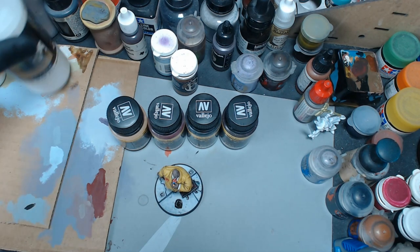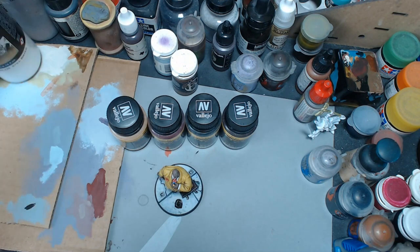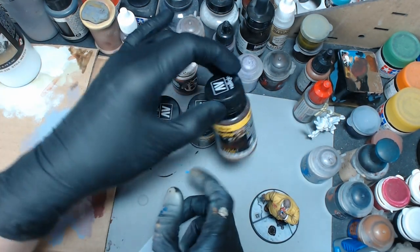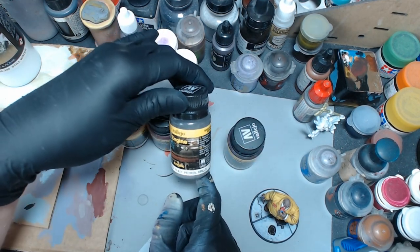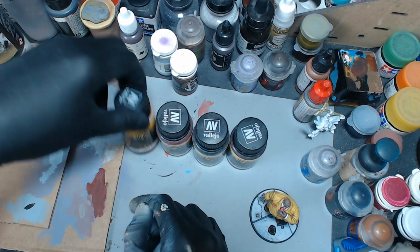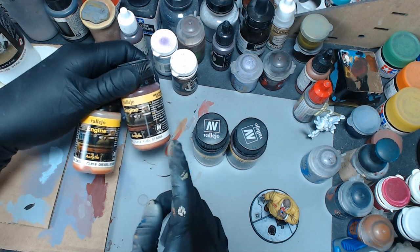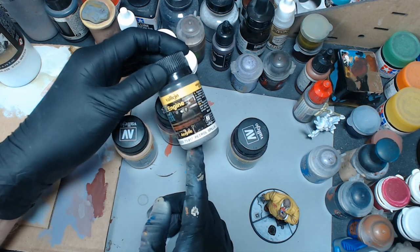I ended up using water texture plus some brown ink — I think burnt umber — but what I wanted to use was some of these. I have oil stains; this is the Vallejo Engine weathering line. I have petrol spills, I have fuel stains, and I have diesel stains. I actually like these two — this one's almost like a gloss, really transparent reddish color, and this one's kind of orange. I liked them when I got them.